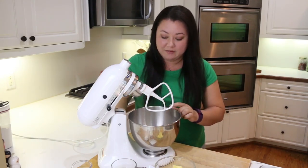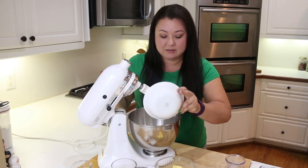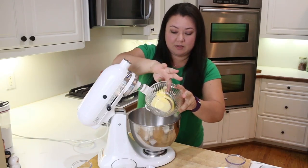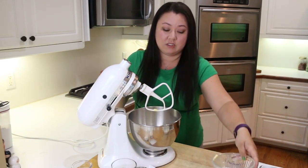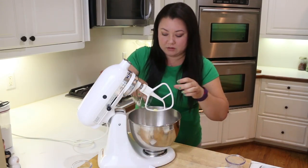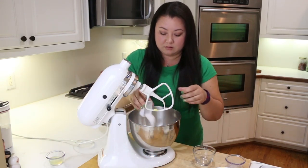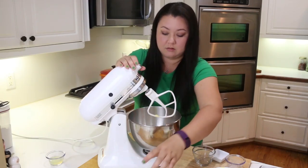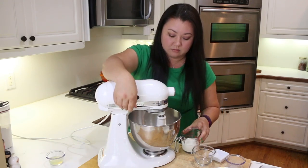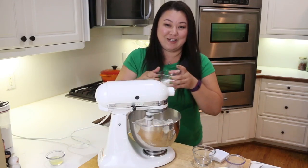So I'm going to go ahead and add the flour, yeast, our eggs, our butter — and you have to make sure your butter is really softened to room temperature — our sugar, and salt. Then go ahead and drizzle in your milk.